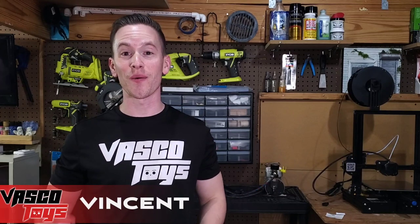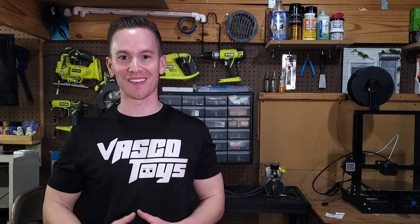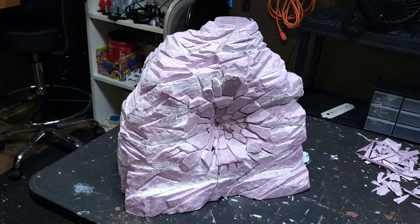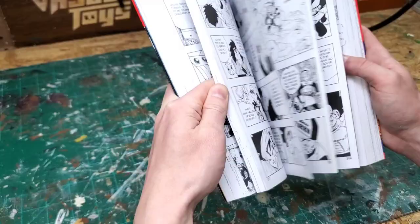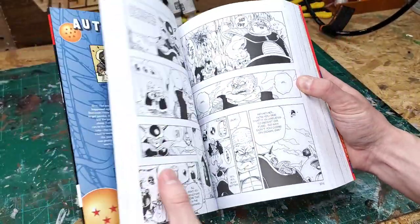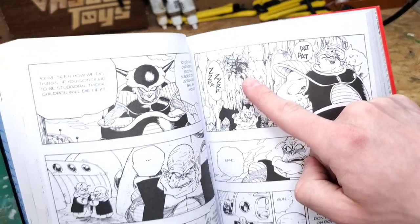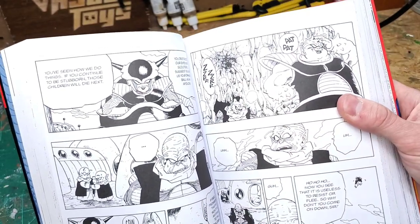You and I are going to make an impact crater! Whenever I think about impact craters, the first thing that comes to mind is Dragon Ball Z. Here's a great example of an impact crater from the manga that will serve as inspiration.